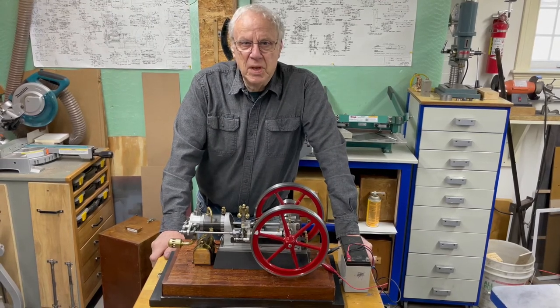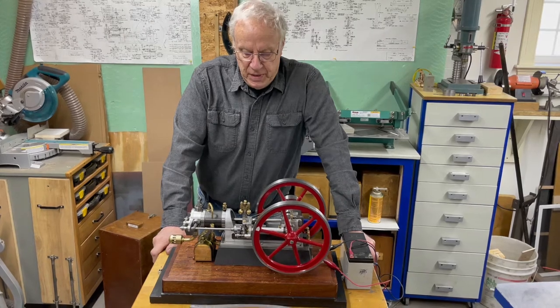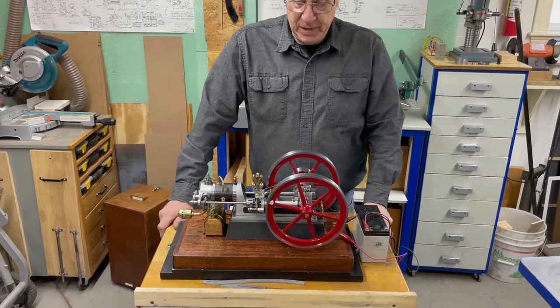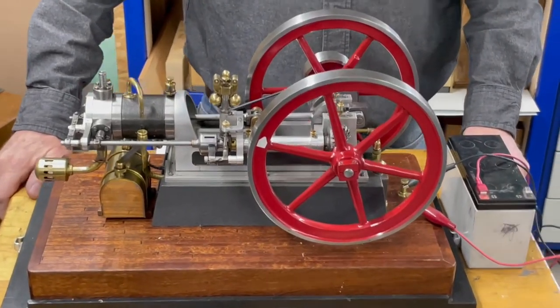This is Doug Kelly's Mill Engine No. 2. It's an all-bar stock engine, and I've built quite a few of Doug's engines. I really enjoy building Doug's engines because they're bar stock. If I screw up a part, I've only screwed up a piece of bar stock, not a casting.